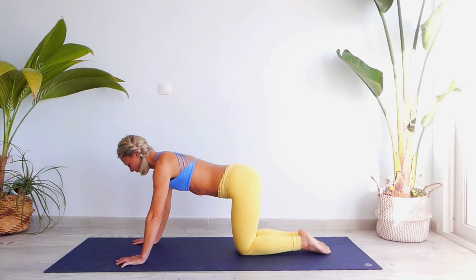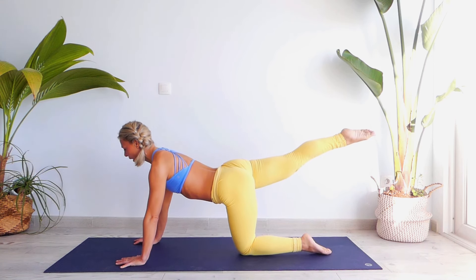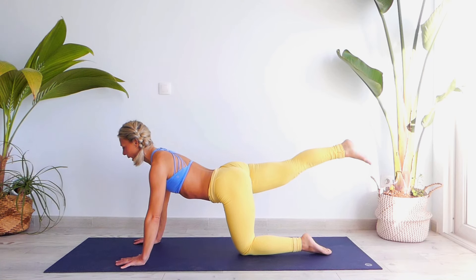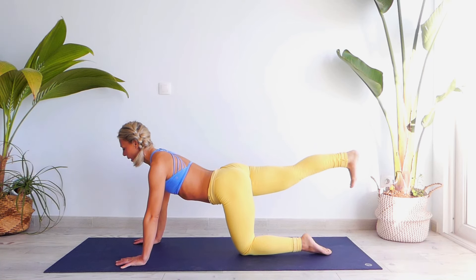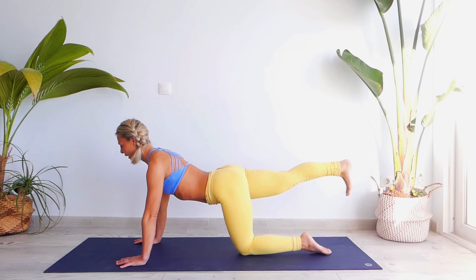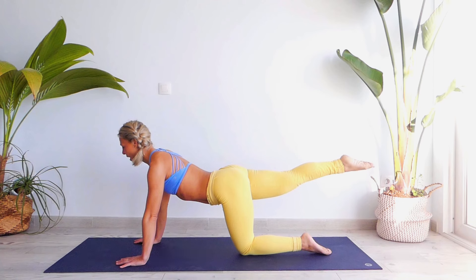Place your palms slightly forward, knees together. Engage your right leg back and let's move our ankle — in and out. Engage your toes, exhale, point your toes. Toes flex and point — flex and point. Keep your shoulders aligned with your hips: four and five.